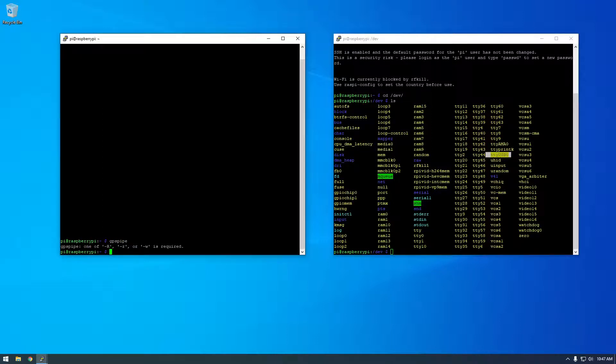gpspipe will allow us to basically pipe the output to a text file. We can say 'gpspipe -r -n' and then the number of entries you want — I'm going to say 10 — and then '-o' for output, and I'm going to call it 'gps_output.txt'. That should work — this should basically run the GPS thing and write 10 entries to a text file.